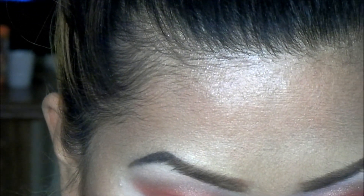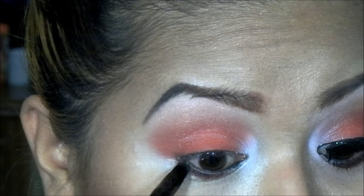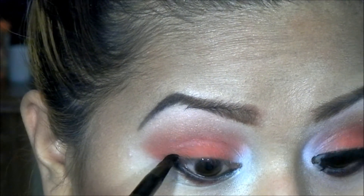I'm going to take my flat eye-lining brush and apply black to the end, then pull that up into my upper lash line like that.